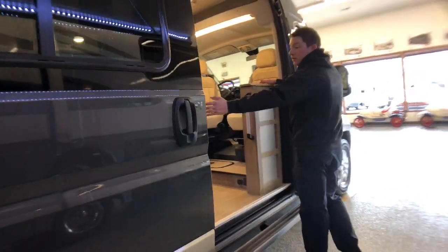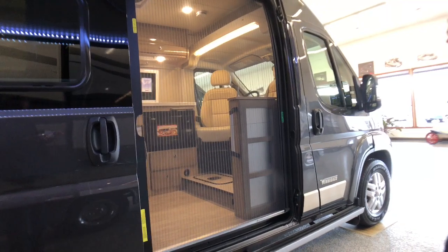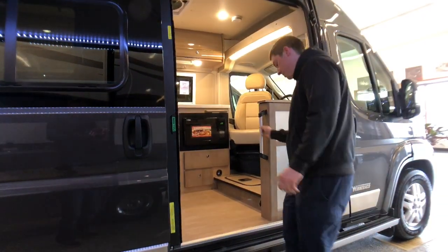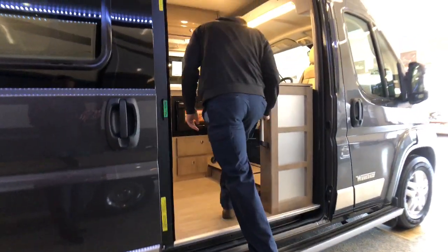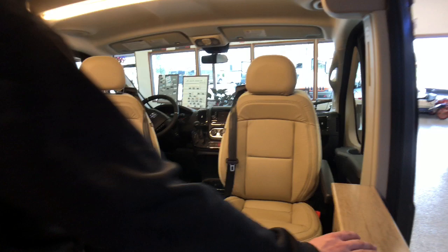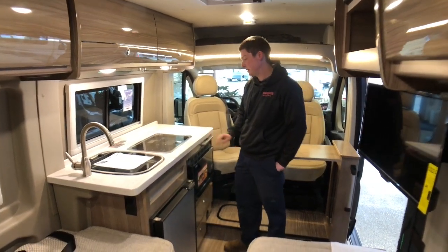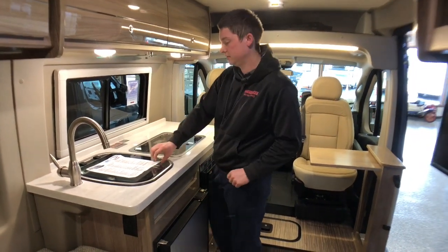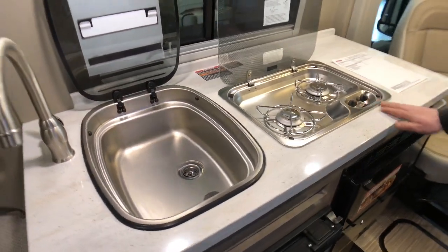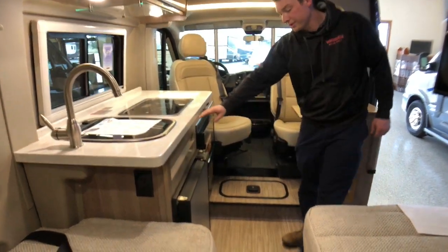The awning gives us a really nice light in the porch area if we're hanging out outside at night. Right inside our entry door we have a screen, so if it's a nice day out we can close the screen and not have to worry about bugs getting in the coach. We also have an assist handle for helping us get in, and the aluminum cab steps help us get in. Right inside, the front cab seats do swivel around so we can have more seating area. We do have some tables that fold out as well. Our kitchen features Corian countertops, a glass stove top, and a glass top for our sink.